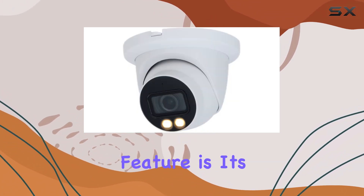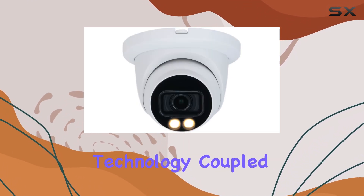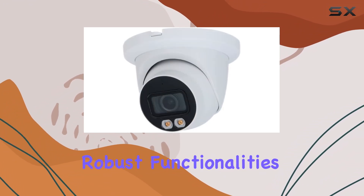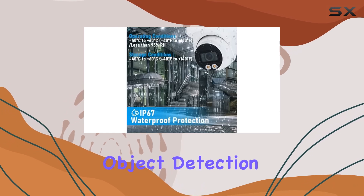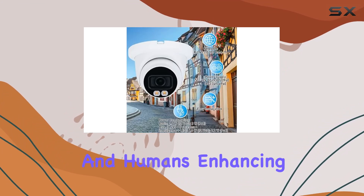A standout feature is its smart AI integration. The SMD 3.0 technology coupled with IVS perimeter protection offers robust functionalities such as tripwire, intrusion detection, and fast-moving object detection. These capabilities ensure accurate classification and detection of vehicles and humans.